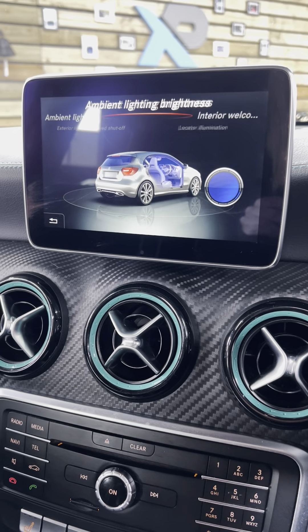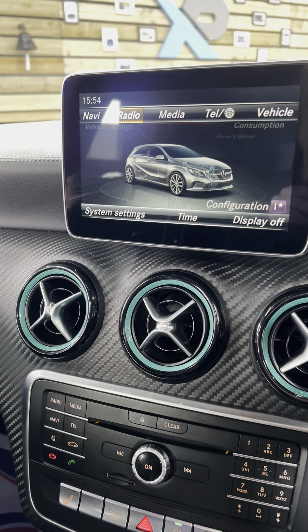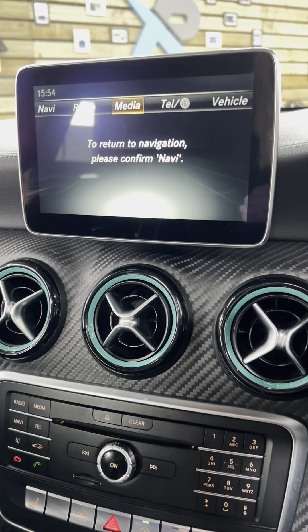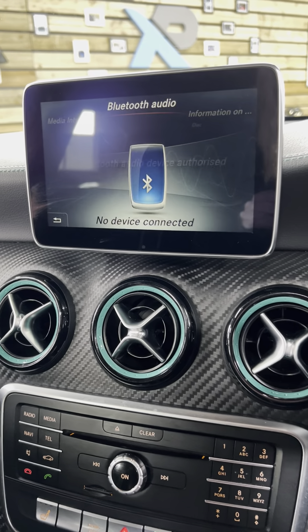We've got push to start just there — as long as the key's in the car, that'll work. Obviously you've got auto lights and they are auto full beam assist as well. If we just fire the car up, you guys can see — there you've got, just when it focuses, auto full beam there. 93,085 miles currently.